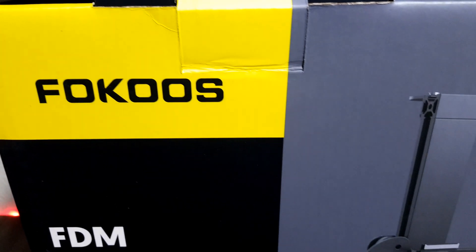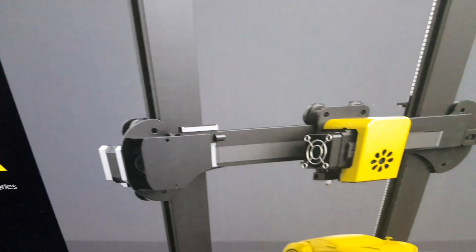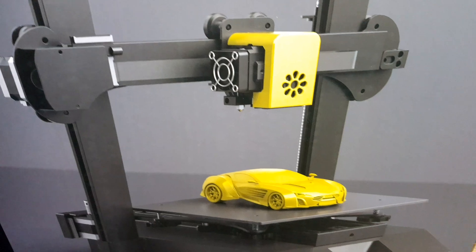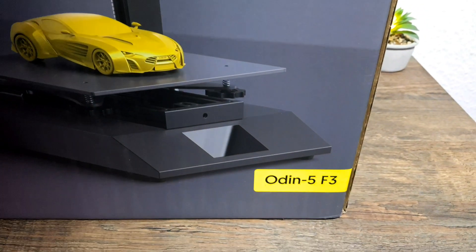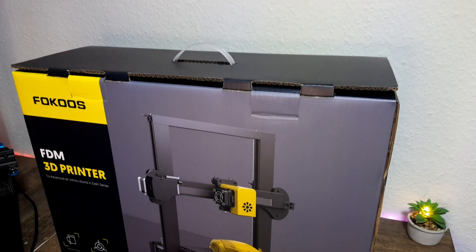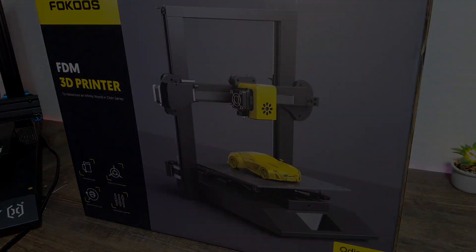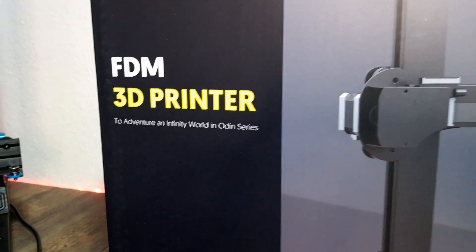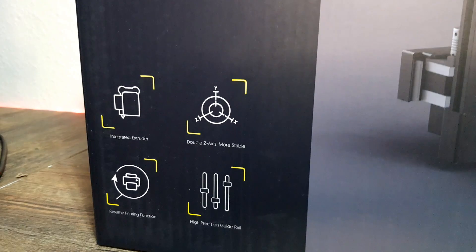Hey friends, my name is Pavel and I welcome you to the 3D Genesis channel. Today we will take a look at the Focus Odin 5 F3 3D printer. This printer has a special function — as you saw in the intro, it is foldable and can be taken anywhere. Imagine that you can just put your printer in your bag and take it with you on vacation or to show it to friends. That's a nice feature, right?